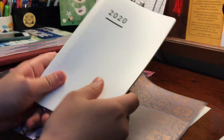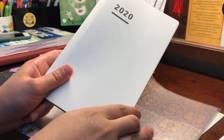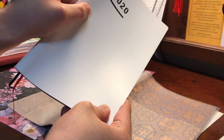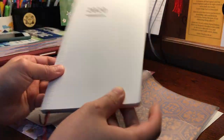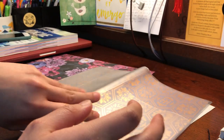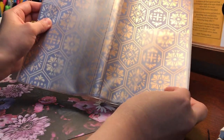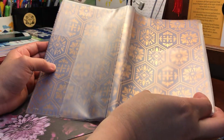This is actually what the jibun techo looks like without the cover slip — by itself it's a pretty thin book. I honestly wouldn't mind using it on its own, but I like it in a cover because it's protected. So I'm gonna set that aside — we're left with the cover slip, and that paper in there is basically the design.